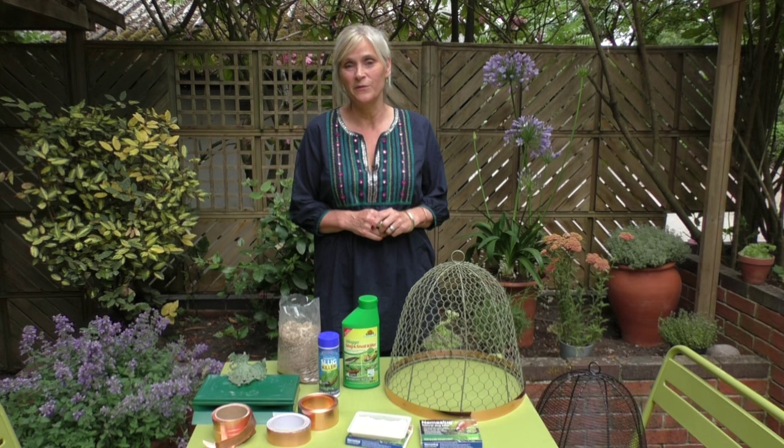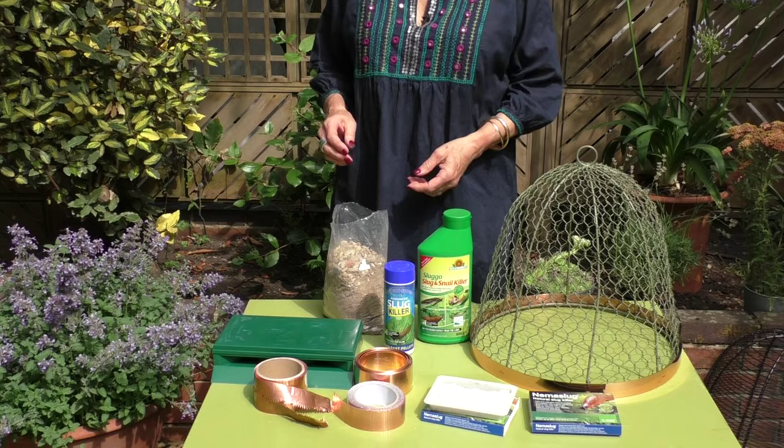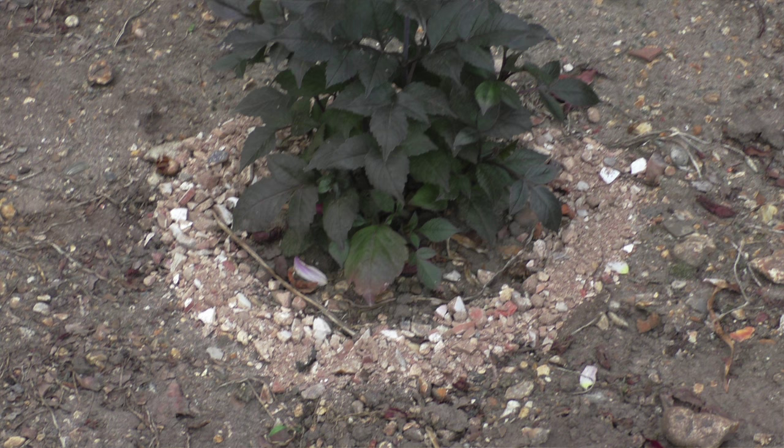But there are ways of tackling them, and today I'm going to show you a few of those hints and tips that will keep them at bay. The most humane way of tackling slugs and snails is to actually create a physical barrier between the slug and the snail and the plant.